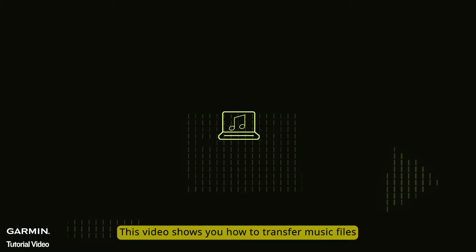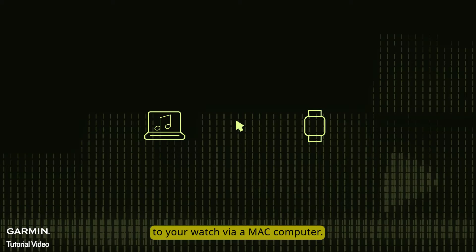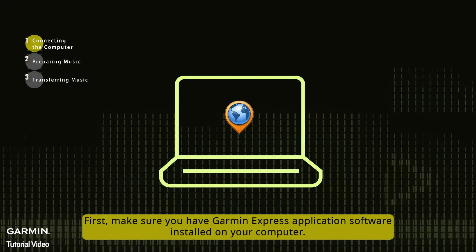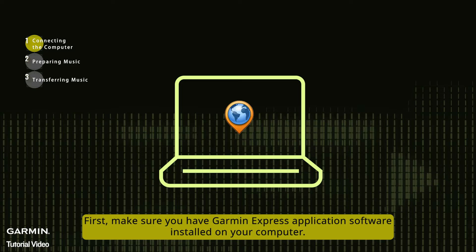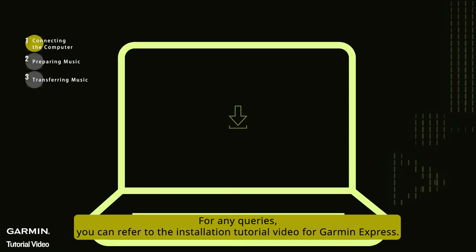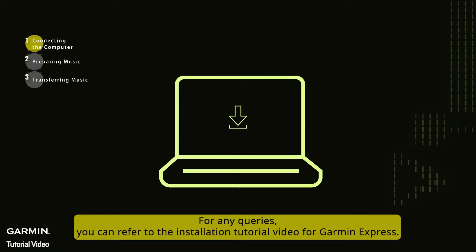This video shows you how to transfer music files to your watch via a Mac computer. First, make sure you have the Garmin Express application software installed on your computer. If not installed, you can download and install it from the Garmin official website. For any queries, you can refer to the installation tutorial video for Garmin Express.